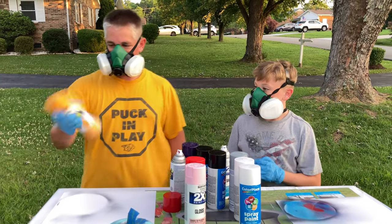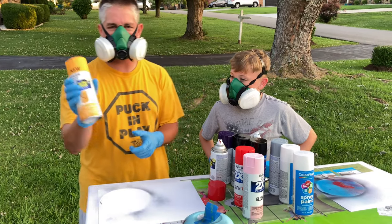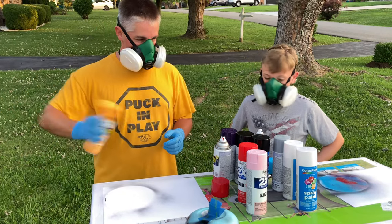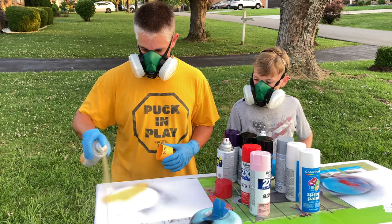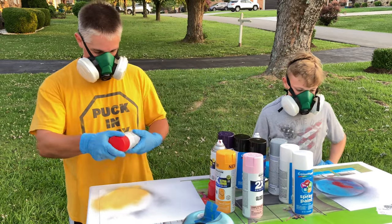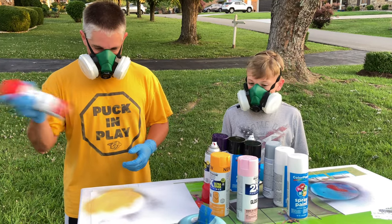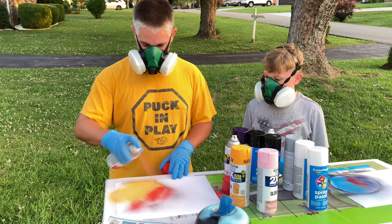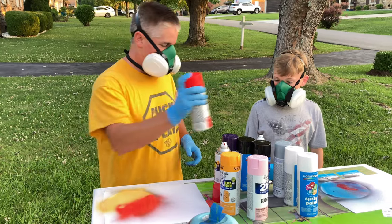I'm going to do a little - what is this? Orange. Is it orange? Harvest. And we'll go with a little red. This is poppy red. Alright, how are you doing your planet?